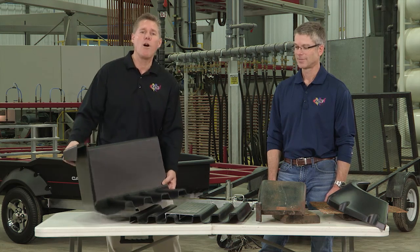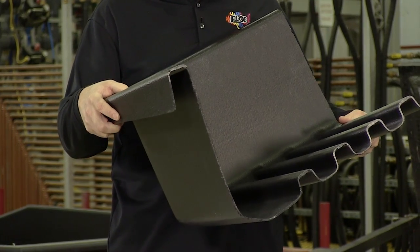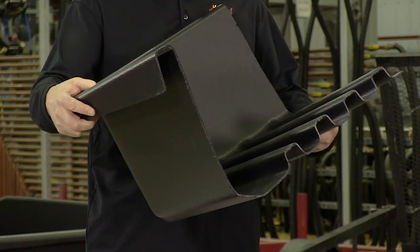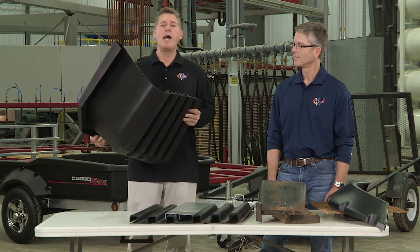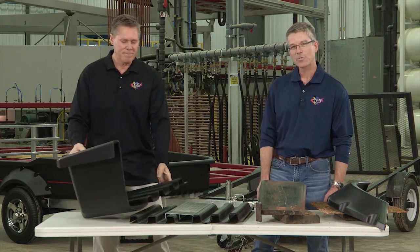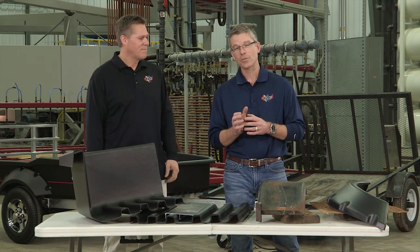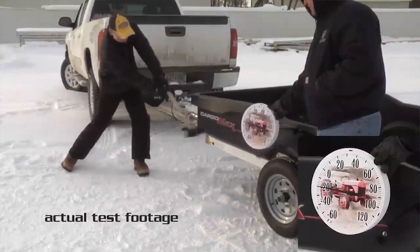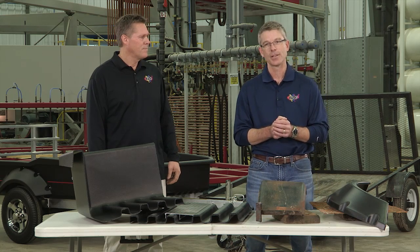It all starts with our Ultra Body. The Ultra Body is constructed with a high-density polymer that will never rust, dent, rot, or need paint ever. And the Ultra Body can withstand very high impact. Last winter I took a trailer outside, left it outside overnight — it was 23 degrees below zero — and I took a sledgehammer to it to see how hard I'd have to hit it before it would break. I found out that I could not break the trailer.